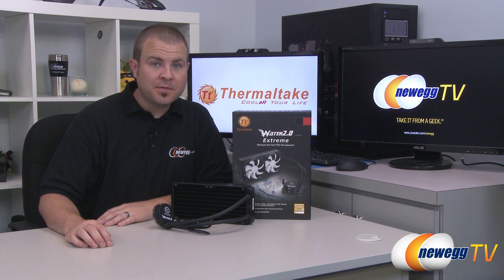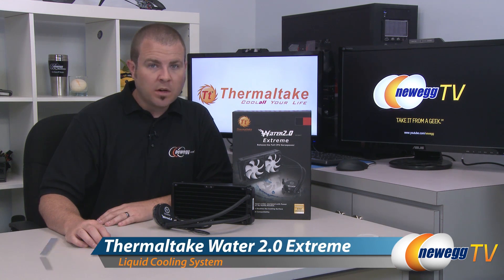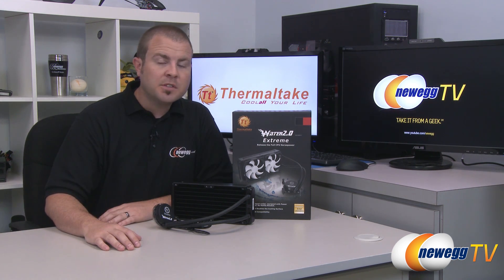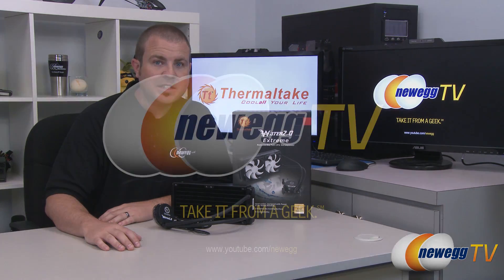And that's going to wrap it up for this video. This has been the Thermaltake Water 2.0 Extreme Closed Loop Liquid CPU Cooler with the 240mm radiator. I'm Paul with Newegg TV. If you enjoyed today's video, please head over to our Newegg YouTube channel where you can find more videos just like it. Thanks a lot for watching, and we'll see you next time.